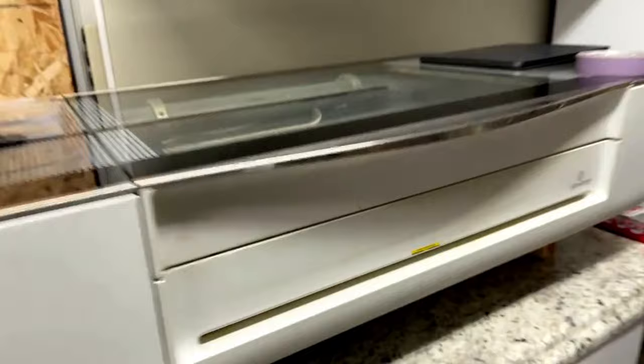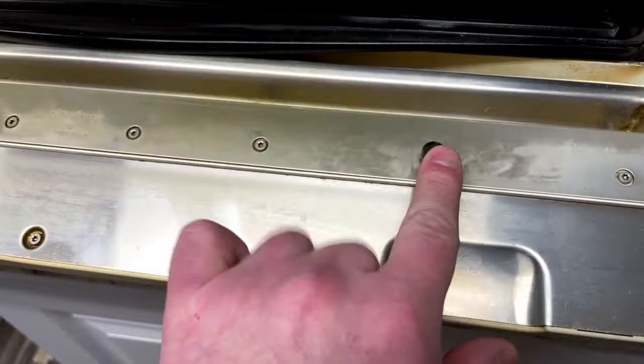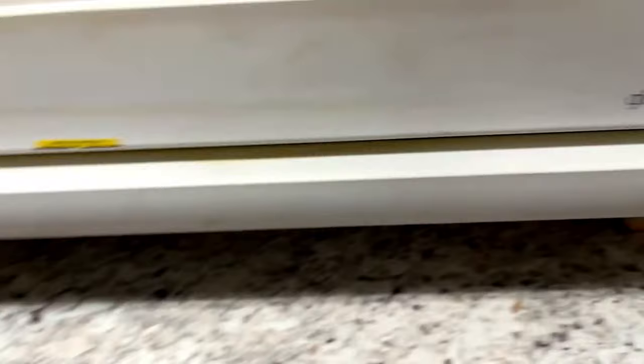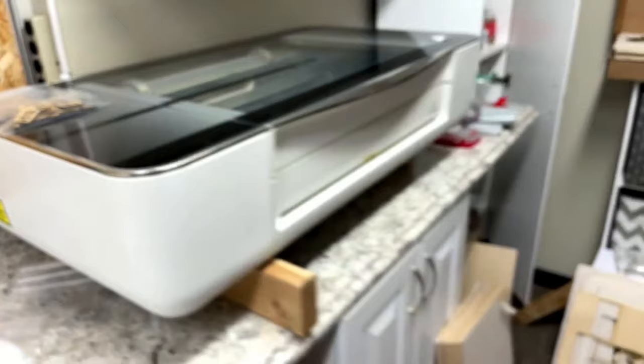Here's the Pro — this has a pass-through slot. It can only do a quarter inch thickness. But you can do a very long piece — you put it through, do your cutting/scoring/engraving, and it makes a small mark so you can push the material through to the next spot; the computer determines where that is. You can feed it as long as you have room in your workspace. Only the Pro can do this — that's why it's the Pro.